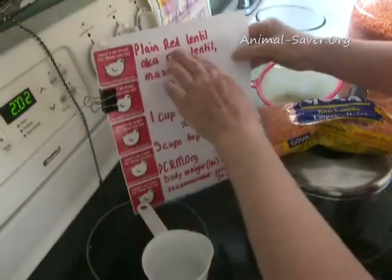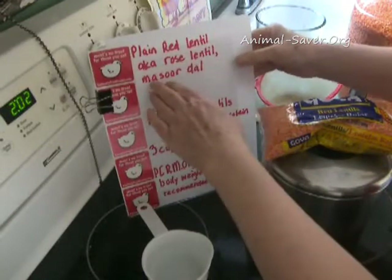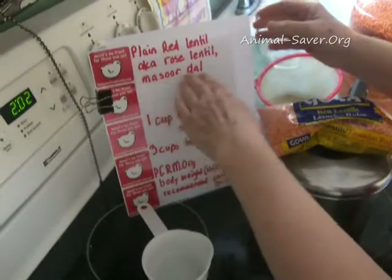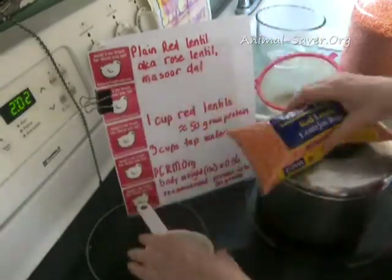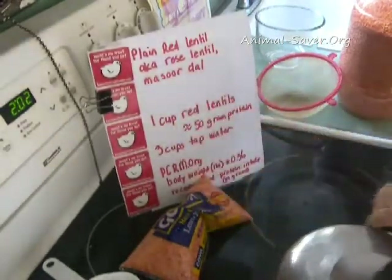I'm going to do the plain red lentil, also known as rose lentil, also known as masoor dal — I think that's Hindi. You can buy this in the supermarket, your local international store, or online from grocers.